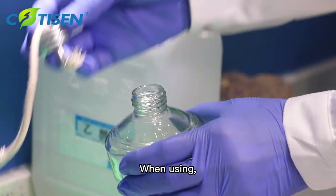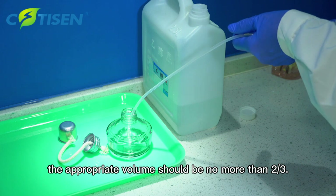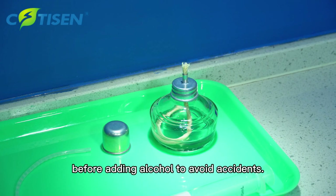When using, ensure there is more than one-fourth of the alcohol. The appropriate volume should be no more than two-thirds. The flame must be extinguished before adding alcohol to avoid accidents.